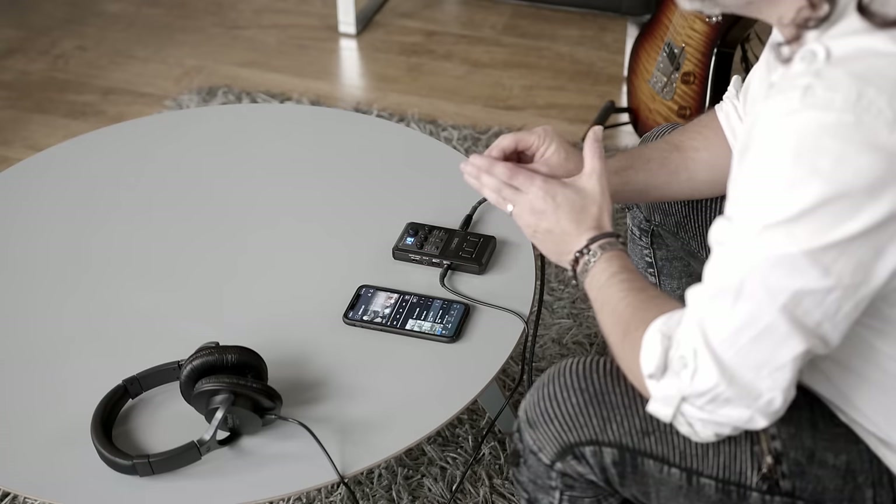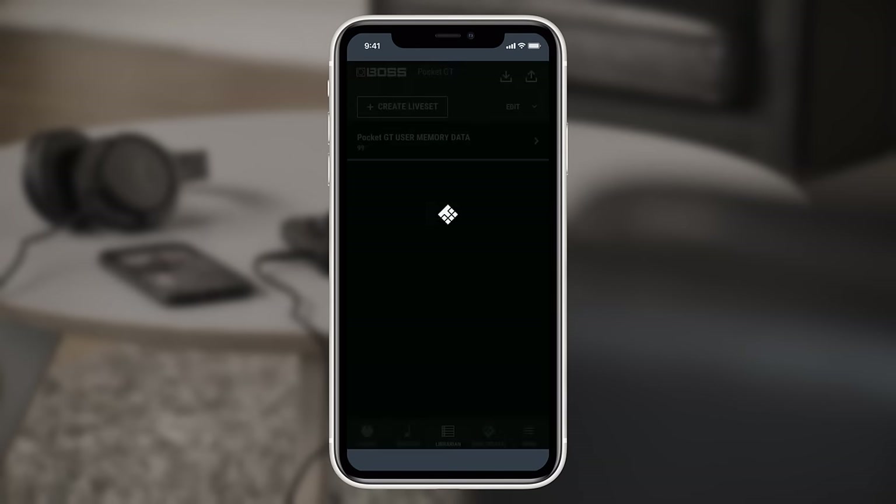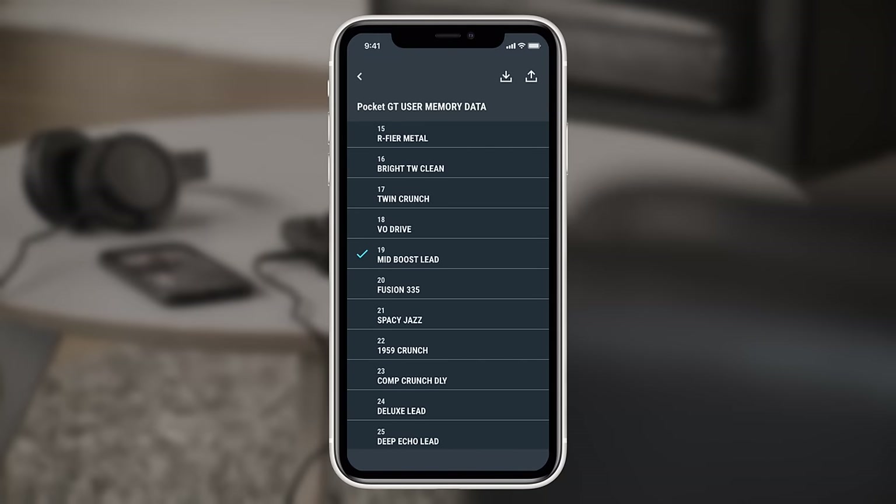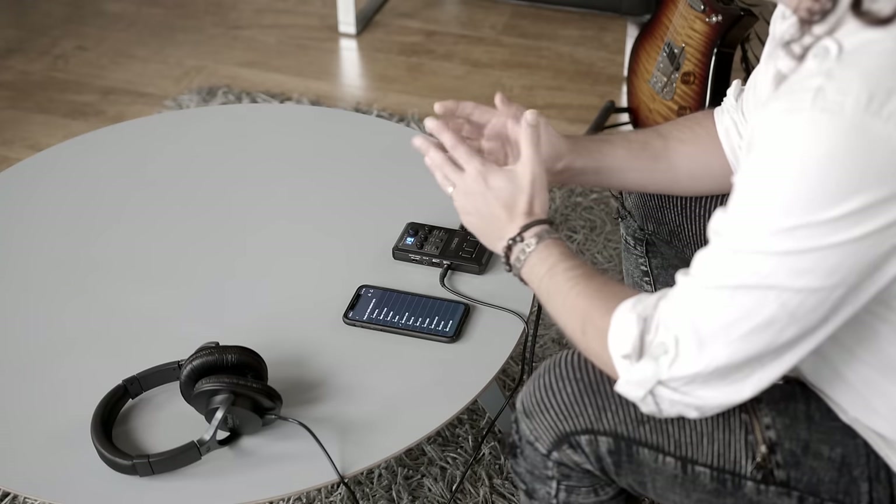The Pocket GT also gives you the ability to not only export your patches, but to share the videos including the sound markers that you've already set. There is also an onboard librarian where you can create collections of sounds called live sets, and you can piece together all of your favorite tones, which will then be backed up and stored. The sounds in Pocket GT are also compatible with the GT-1 floor unit, so any sounds you've created in either unit can be shared or swapped between those two devices. If you're finding the need for some extra inspiration or new sounds, BOSS also gives you access to something called BOSS Tone Central, where you can find expertly created preset tones that you can add into your unit at any time.